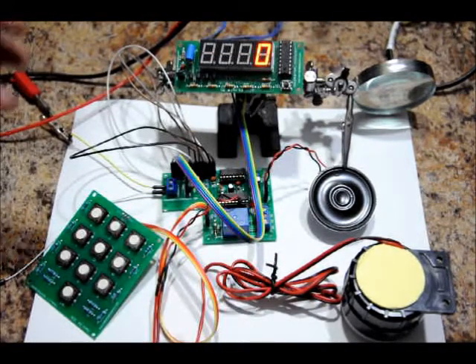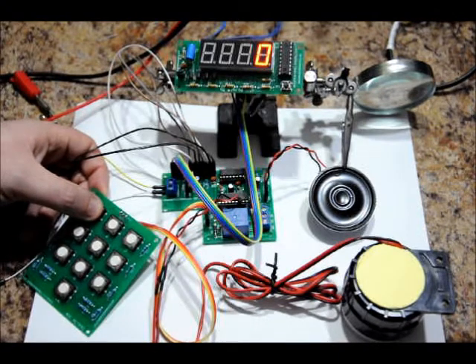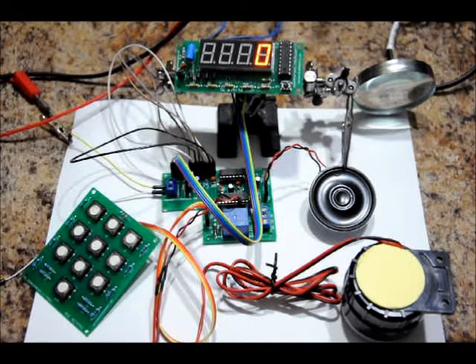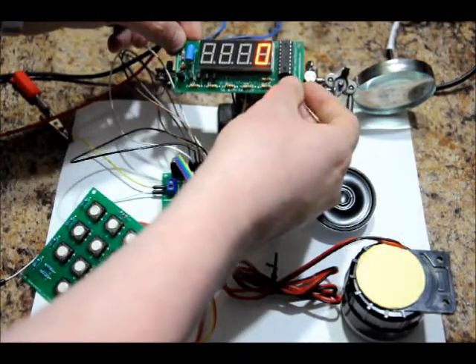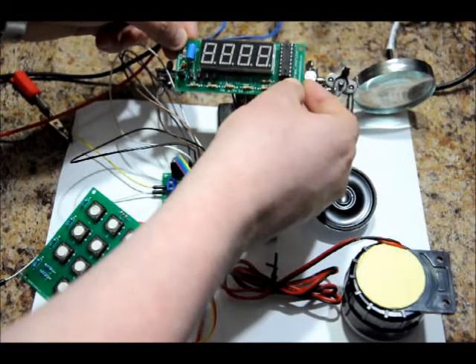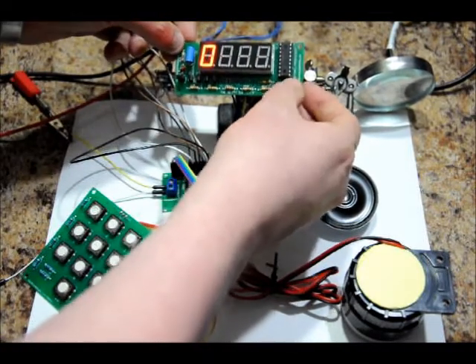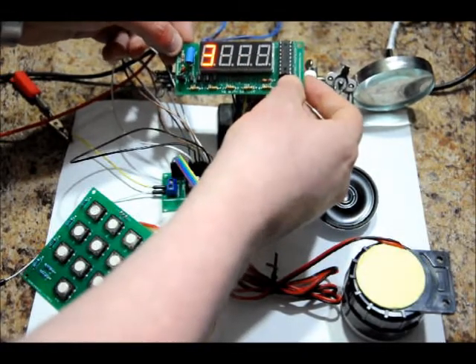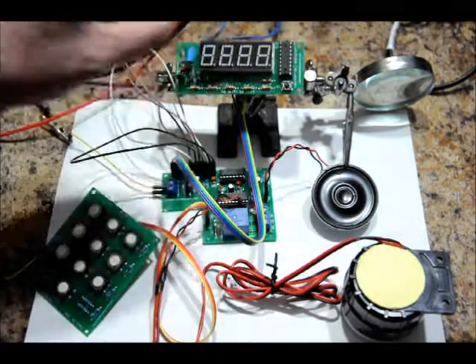I'm going to choose wire 3. Watch the green LED: 1, 2, 3 — let go. Now it says 'ready clock.' To increment a digit, I use the sel button and click it until I'm happy. To move to the next digit, I press and hold. I'll increment this digit to three and then press and hold. Now it's ready — press and hold again, and the clock will start.